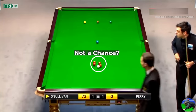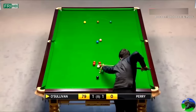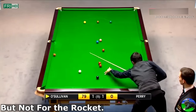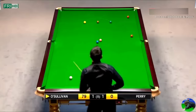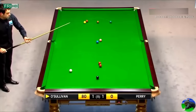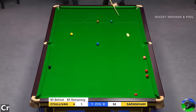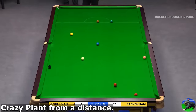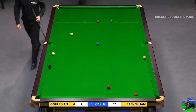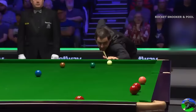At number 12: O'Sullivan spotting a crazy plant into the corner — that's unlucky, unless this one goes to the left middle. Plant into the corner. What can you say? Unbelievable. Outrageous. Number 11: Ronnie O'Sullivan's genius plant at the UK Championship. Well, that's just ridiculous. Absolutely ridiculous.